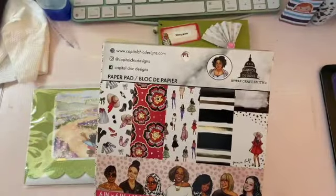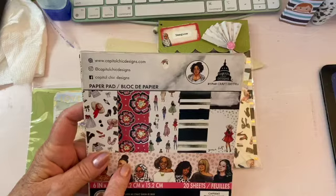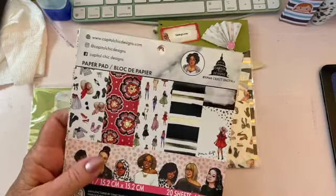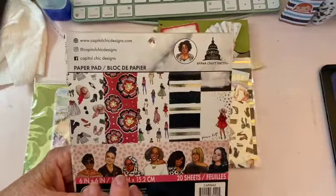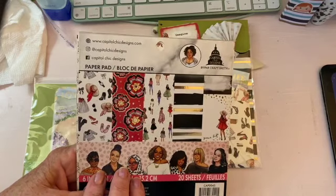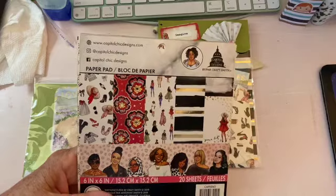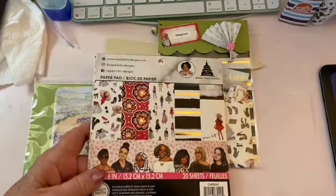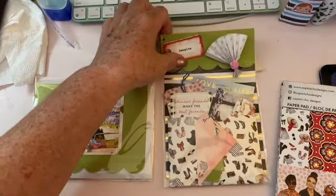I got an idea for all of my six by six paper pads. I can't find them anywhere — I'm sure they're up on my shelf. What I thought I would do was make a couple of what we call bags, like little kits. I guess 'kits' is what I can call them.